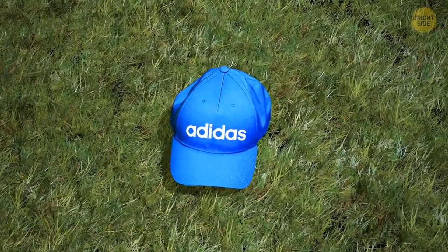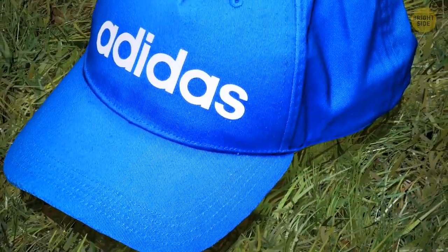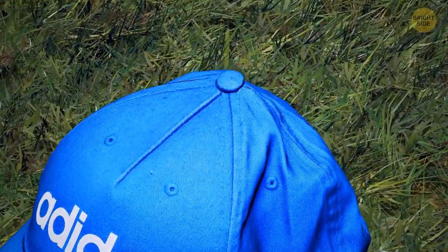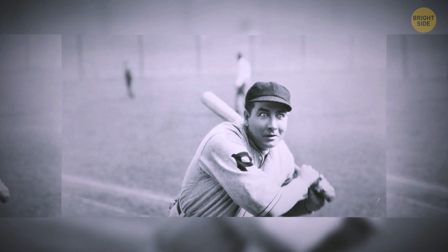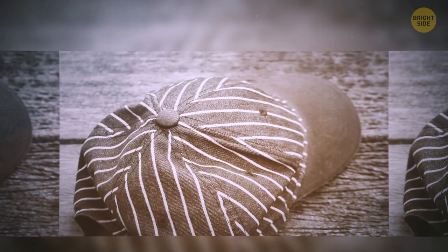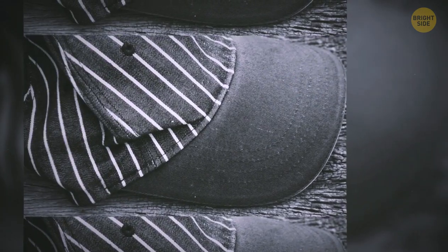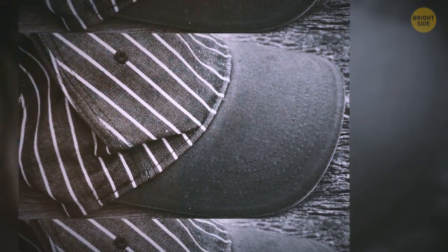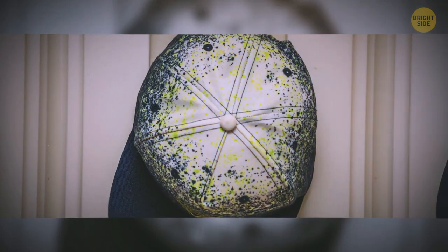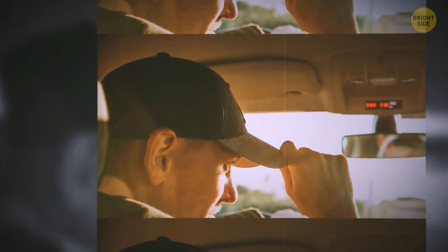Don't put your baseball cap on just yet. Take a look at it — you'll notice there's a small button on the very top. Way back when people started using fabrics to cover their heads, the button was actually functional. Since it's on top of the cap where the fabric panels come together, the top button helps keep the cap crown in one single piece. With recent advances in fabric and pattern design, the button is more of an aesthetic feature, used to cover up the joint point of the fabric panels.